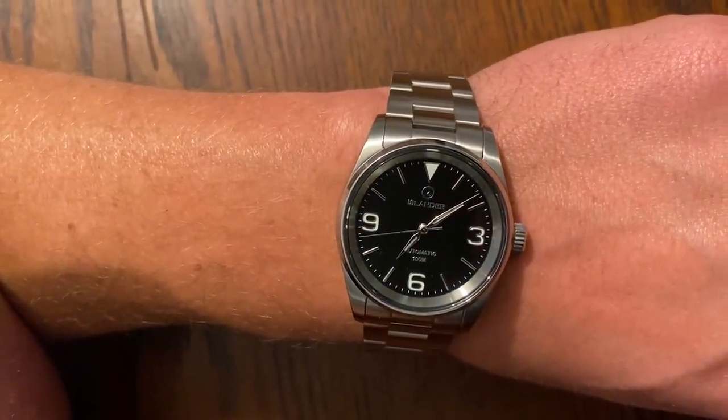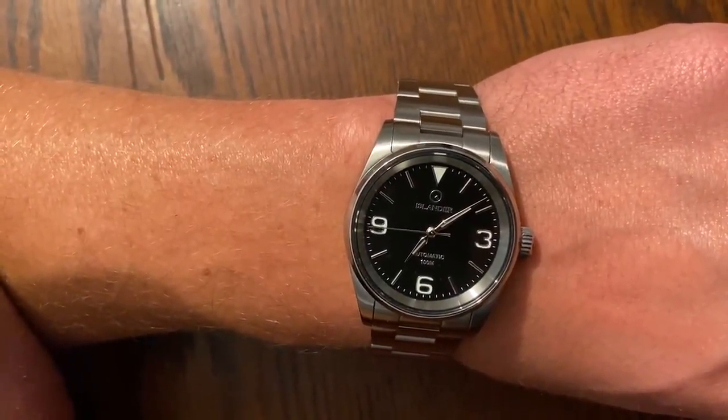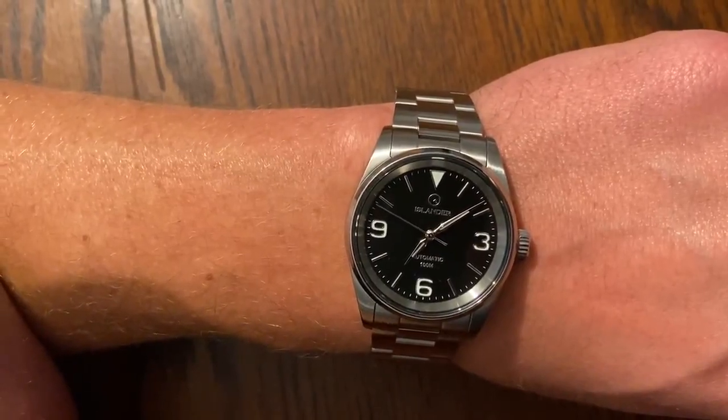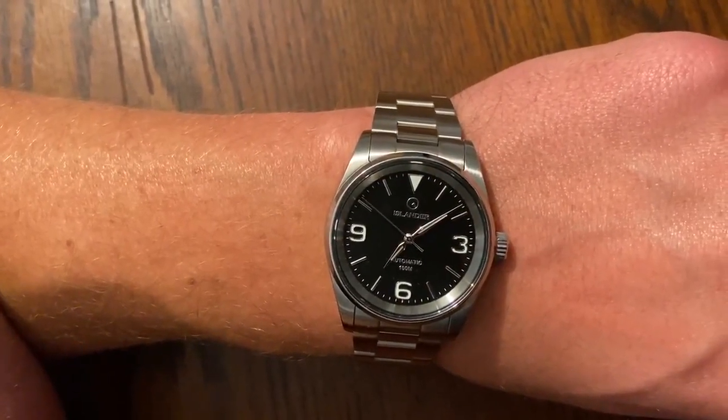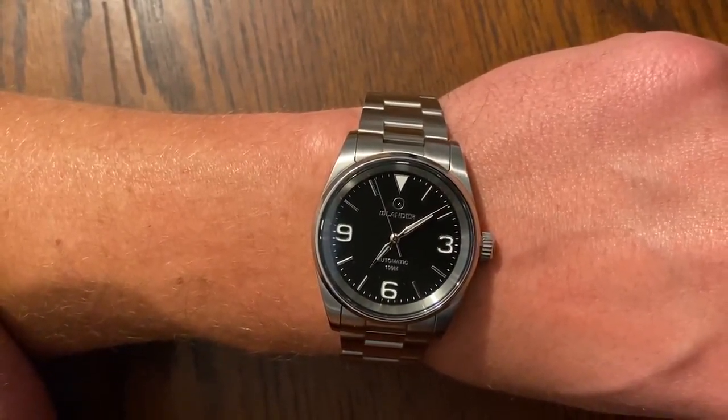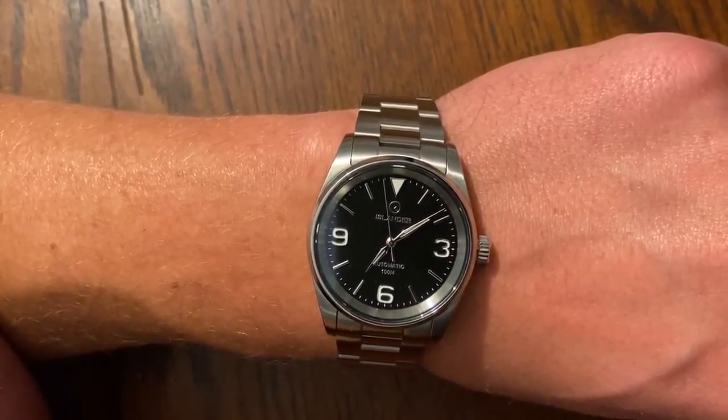This is also my second watch and my second Islander. My first one being the Field Mitchell and I loved it, but I wanted something else and my wife surprised me with this one for Valentine's Day. I just can't get over how nice and clean it is.